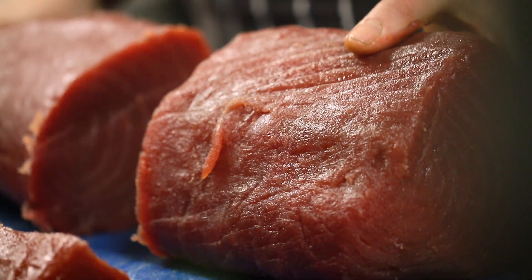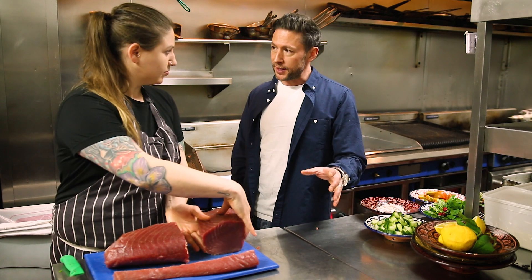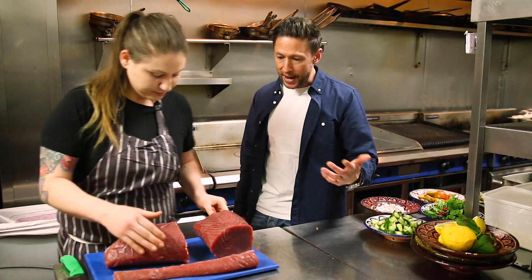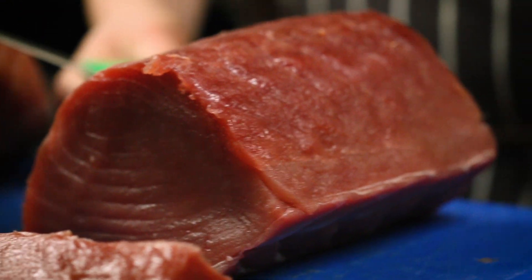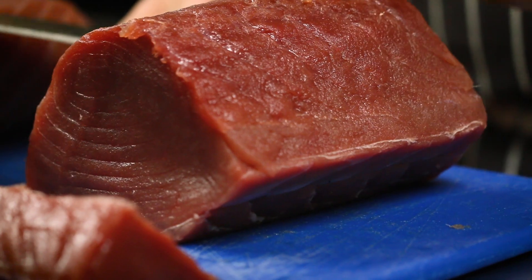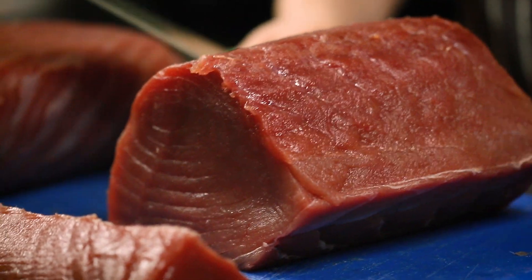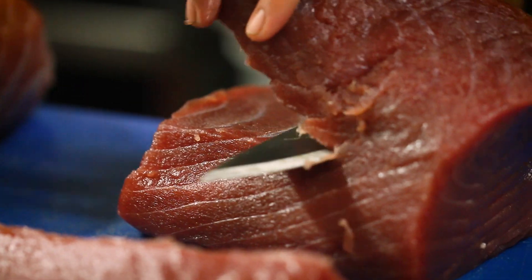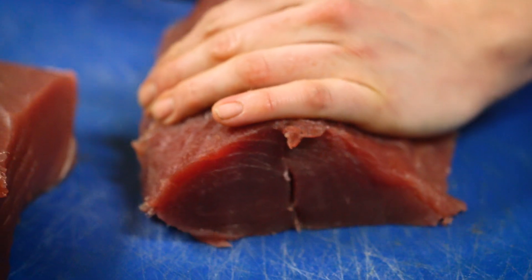Kat trained as a butcher going through college — butchers would always give you the shin of beef to practice on because it's the tightest part, and you had to give it back as clean as possible. She prefers to follow the grain of the fish and cut nice bite-sized pieces.